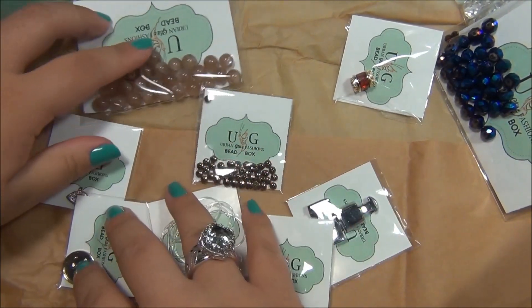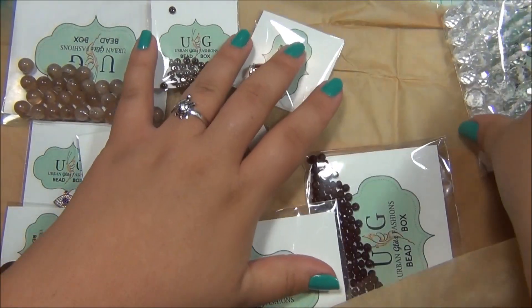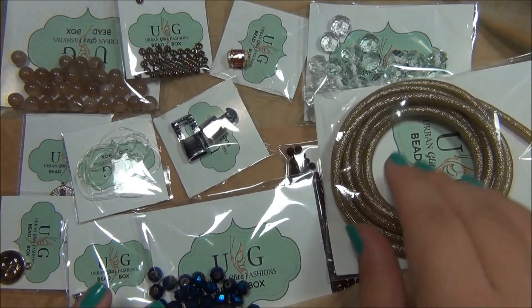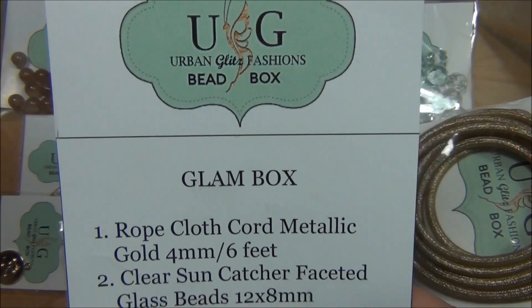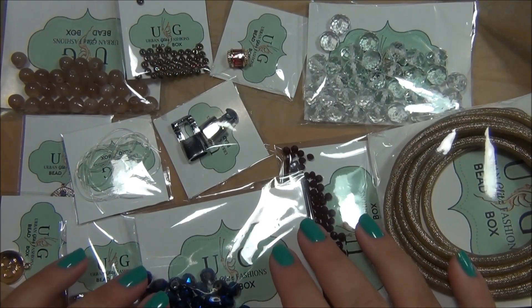So this is what I got with the Urban Glitz Fashion Box. As you guys know, when I get a subscription box I like to play with it and see what I can come up with, so I'm going to be designing something with this box. I'm really going to try to use this cord — it's really neat, I've never used a cord like this. It has a metal mesh wire on the outside of a rubber tubing. I'll come back and show you what I made with the Urban Glitz Fashion's bead box — and again, this was the glam box. I hope you guys enjoyed this video. Please like, leave me a comment, subscribe if you want to see more, like me on Facebook, share pictures of jewelry you've made on my Facebook page, and follow me on Pinterest. Thanks for watching.